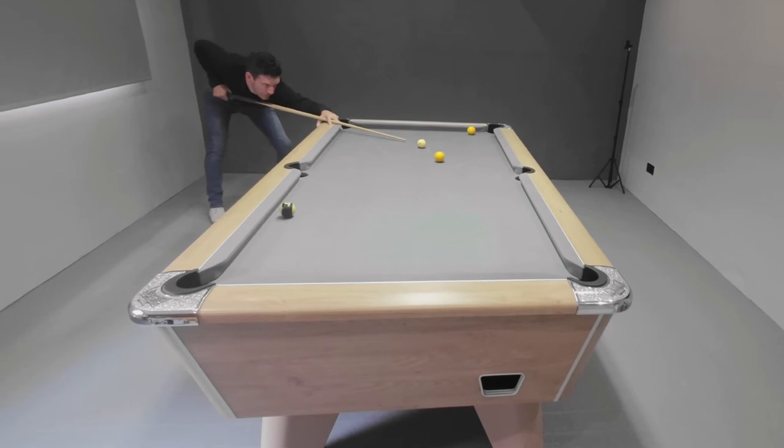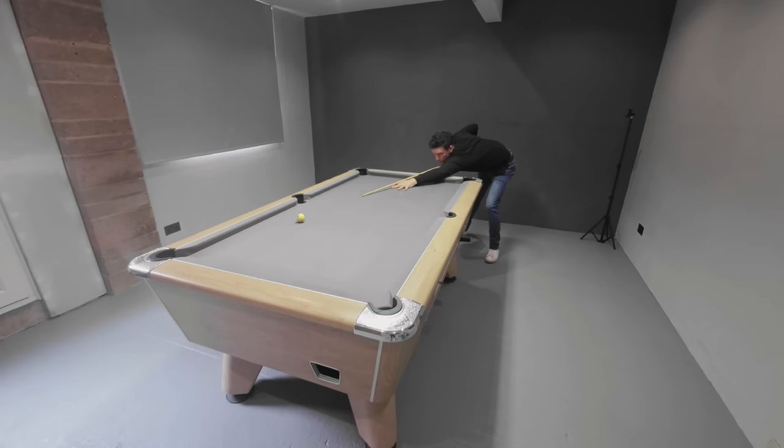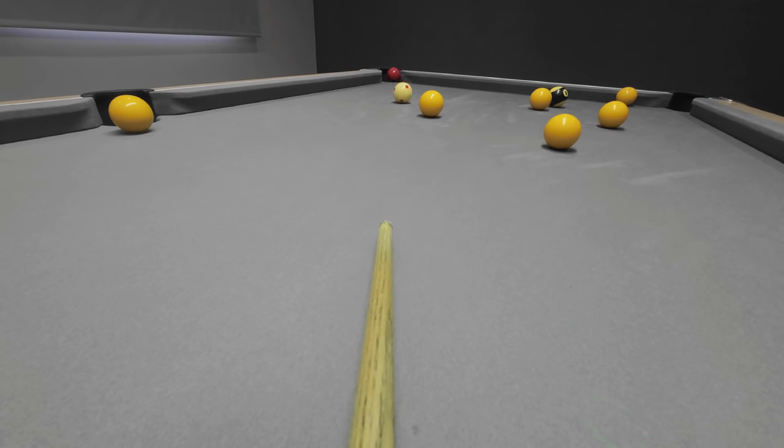Hi everybody, I'm Greg Batten, pool professional, and today I'm going to be showing you some 8-ball. And as I don't know much about this sport, his advice is going to be incredibly valuable.